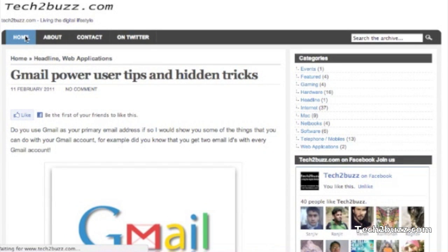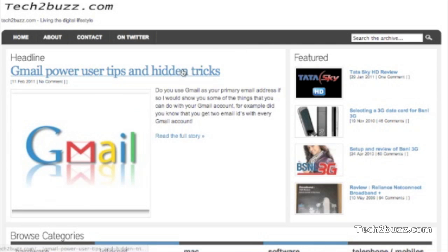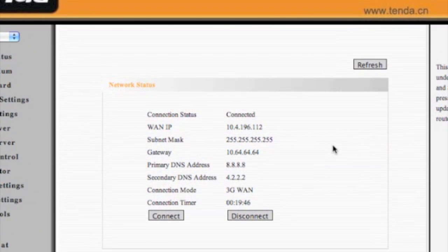Right now we are connected via the router using BSNL 3G and as you can see it's working perfectly. This router works perfectly with a BSNL 3G connection, and if you have an unlimited BSNL 3G connection this is an ideal router so that you can share your 3G connection with multiple devices. I hope this video was helpful — if you like it please give the thumbs up or subscribe to my channel, and I'll see you in another video.